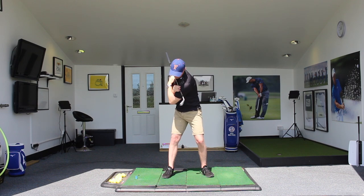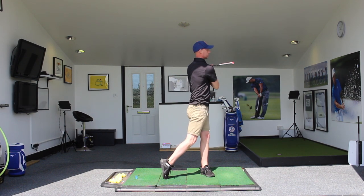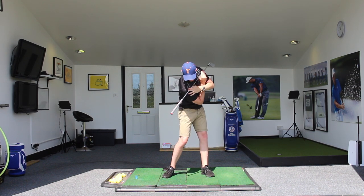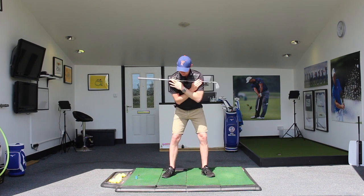Once we've got maybe 15 to 20 of these in, let's add 15 to 20 with that upward motion. We can see there we are back in here, we've turned back the other way and now we're going to move up and into that finish. This is a natural feeling that we'd see from our golf swing.